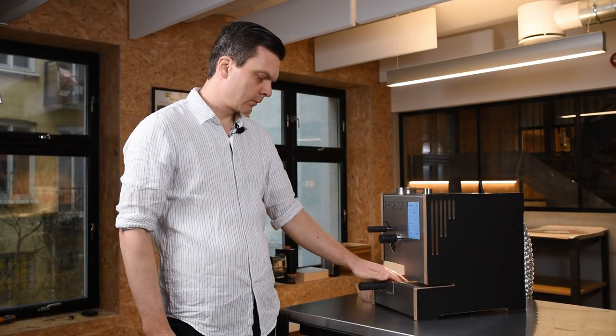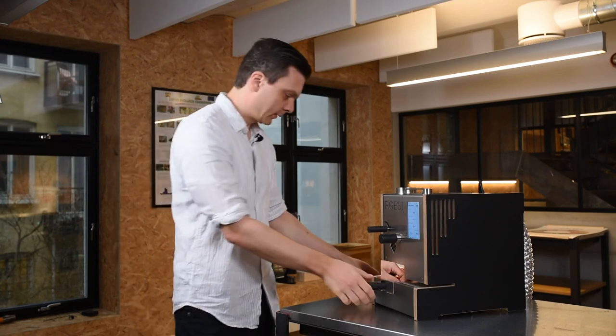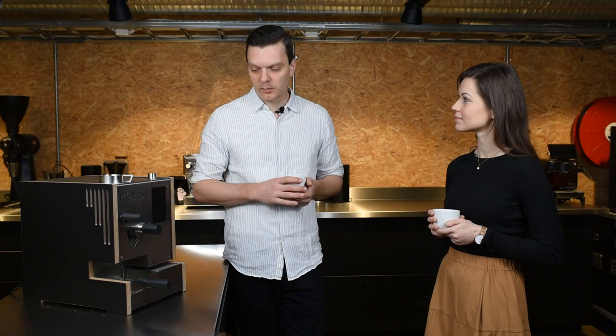Getting the coffees to cool fast is crucial, otherwise it'll taste very flat and bitter. It's one of those things that a lot of people don't think about, but it is quite important to get it to cool fast.